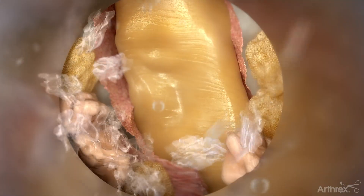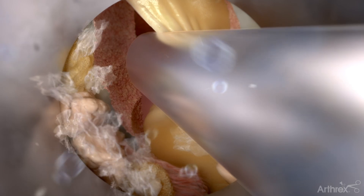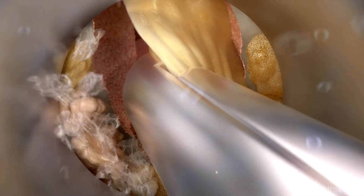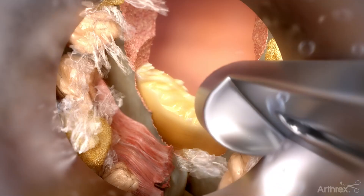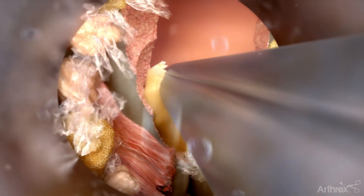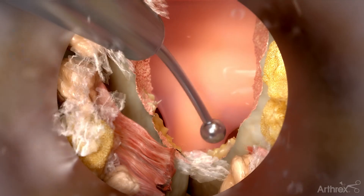Larger pieces of the ligament can be removed by partially biting down on the ligament, twisting, rotating, and then removing. Once the bilateral decompression of the thecal sac has been performed, the next step is to address any pathology in the foramen by using a Kerrison to decompress over the exiting nerve root.